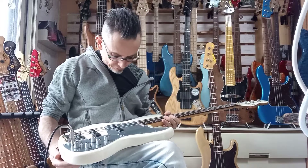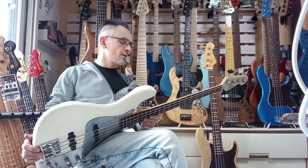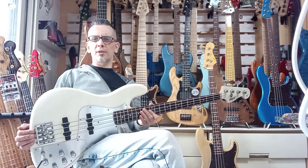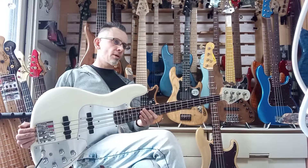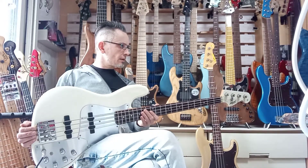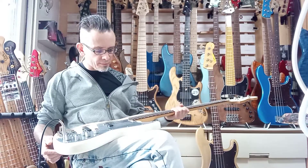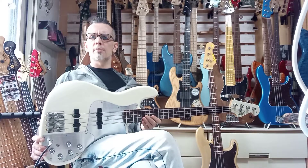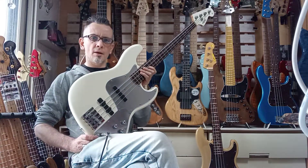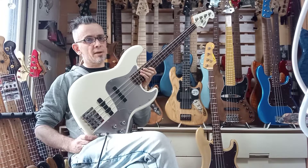Yeah man, you got yourself a great bass. Navigator are not that easy to come by. They've been going since the eighties — I believe they launched the Navigator range in the eighties. I think I had a 1985 Navigator jazz bass a few years ago — I had a couple of those. You don't get them so often, and brand new the price is really high. I'd imagine new this was probably about 420,000 yen, something like that. It's not as high as a Sadowski or something, but in dollars that's about $3,800–$3,900.